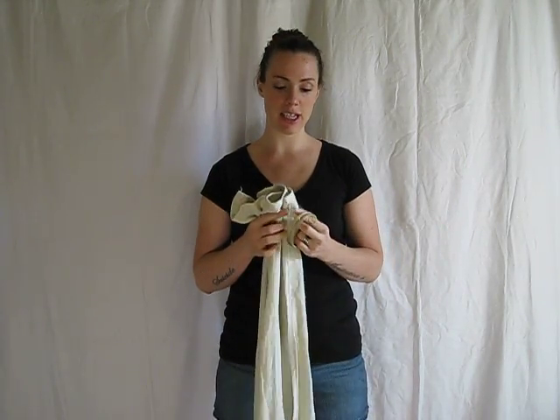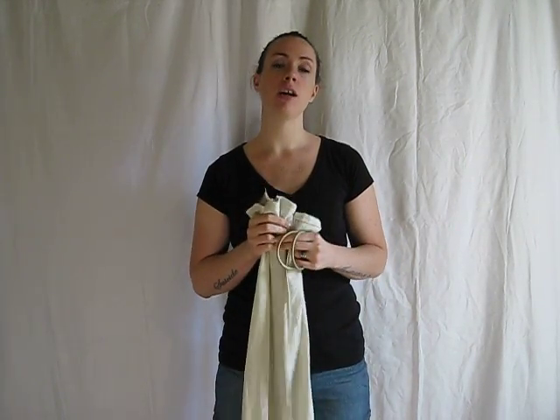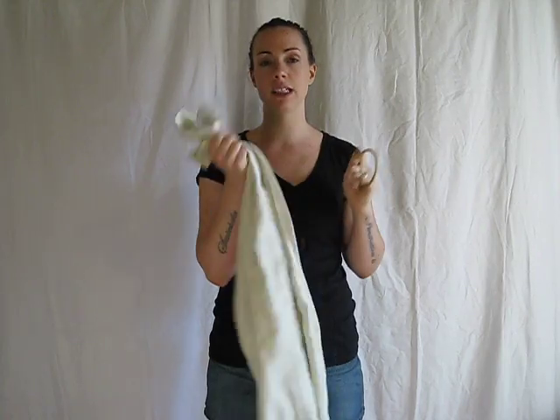Hi, I'm Ruth from Baby Wrapped and I'm going to show you how to use your ring sling. You may have noticed that your rings come separate from your sling and that's because this is a no-sew ring sling. The reason why I did that is because a stitch may not be strong enough to hold your baby's weight, and with the no-sew ring sling, the baby's weight makes sure that the sling is secure to the rings so it doesn't break.